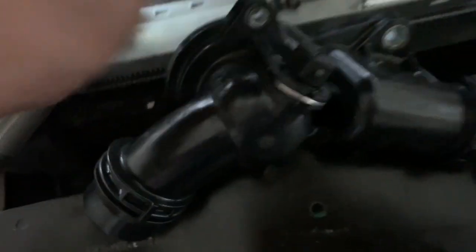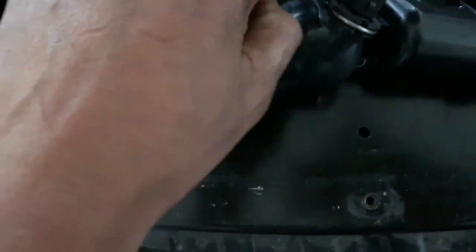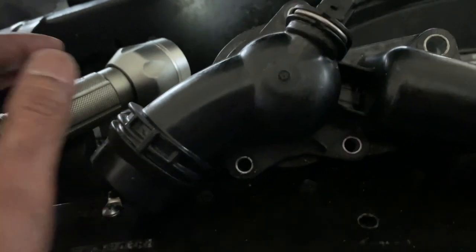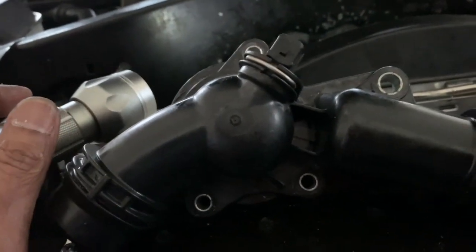All I have to do now is put the four screws back in. These are T10, T10, and T10 — and then this one is actually T13. First you put everything back in, you feel it, you put it in, and then you tighten it up with the wrench. That's it.